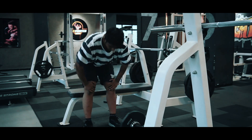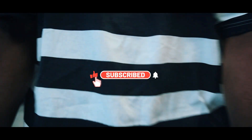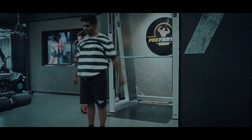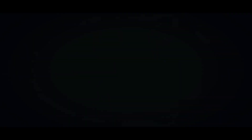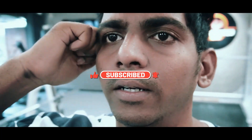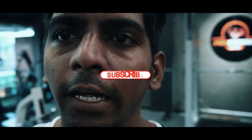This is the first set. This is the second set. You can take the leg press, the leg extension, and the leg curls — okay?